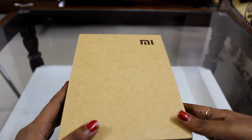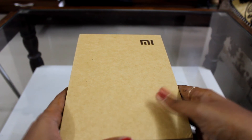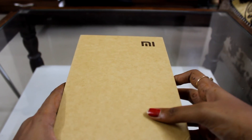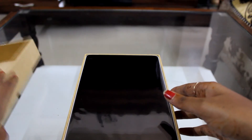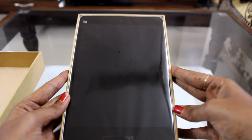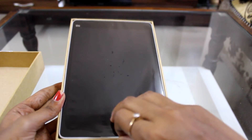I had removed the upper cover for the convenience of the unboxing. So let's open it and see — it has been nicely packed. Whoa, look at the beauty of this pad! So this is the main Mi Pad; we'll come to it later on, let's see what else we have in this box.